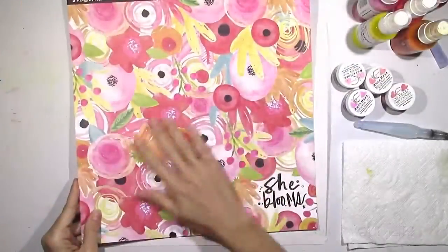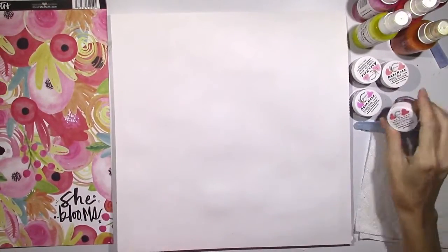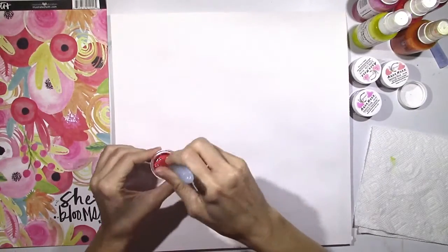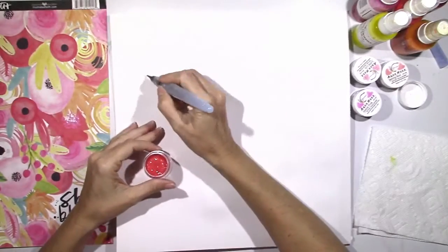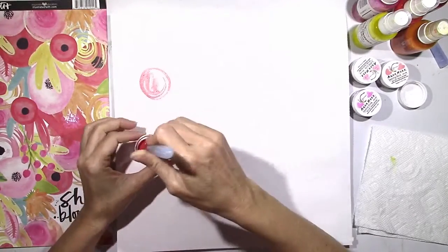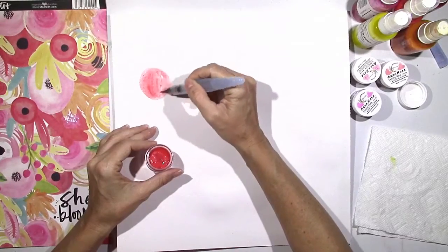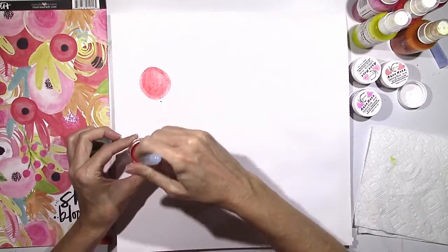Hey everybody, it's Missy from Shimmers again and today I wanted to show you a fun tutorial on creating flowers. I think by now everyone has seen this beautiful piece of patterned paper from Bella Boulevard. It's from the Illustrated Faith She Blooms collection and I wanted to show you how you could use different Shimmers products to create your own flowers that look like the flowers on this paper.